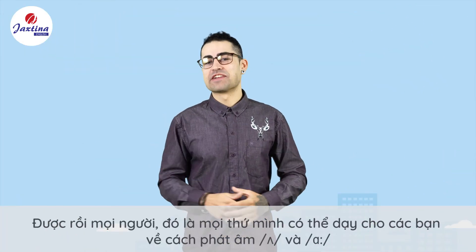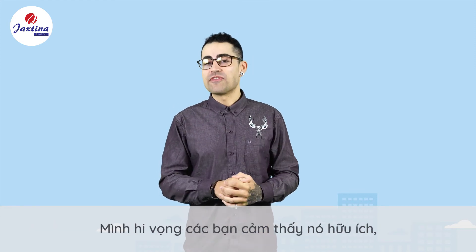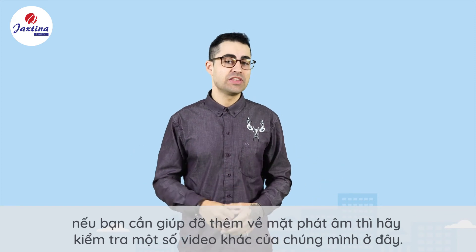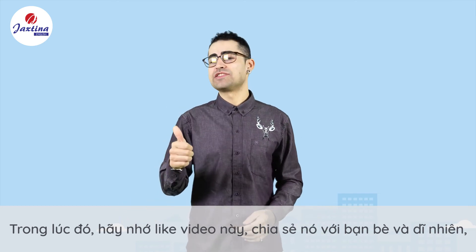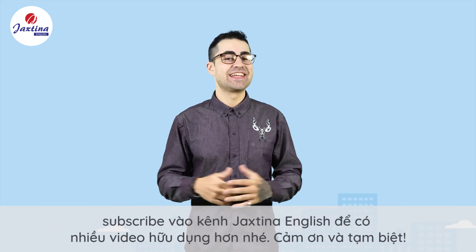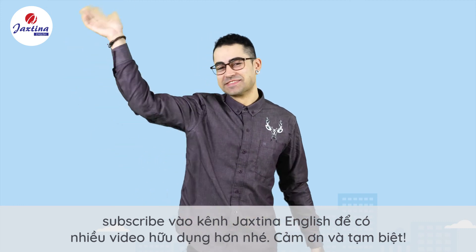Okay guys, that's everything from me on how to pronounce A and R. I hope you found it useful. If you need some more help with pronunciation, please check out some of our other videos over here. In the meantime, please be sure to like this video, share it with your friends, and of course subscribe to our Jackstina English channel for more useful videos. Thanks, goodbye.